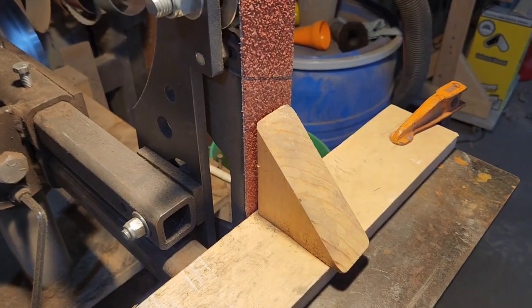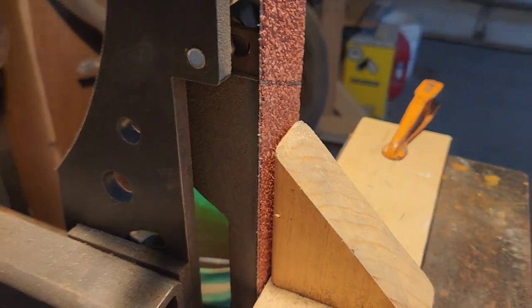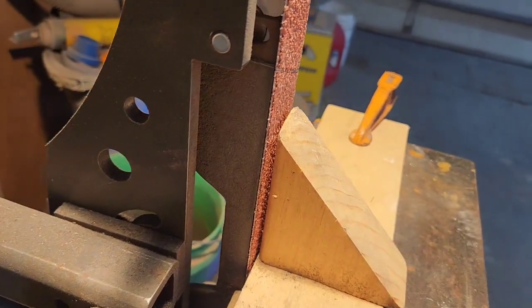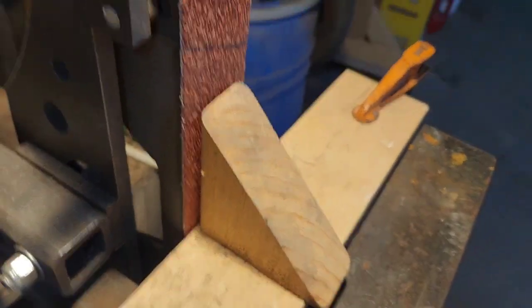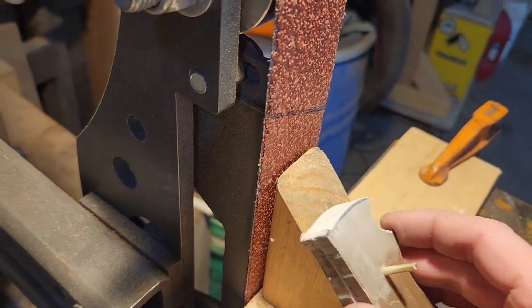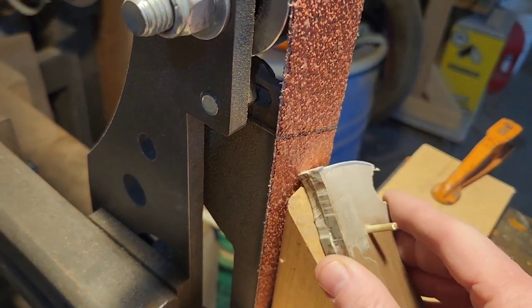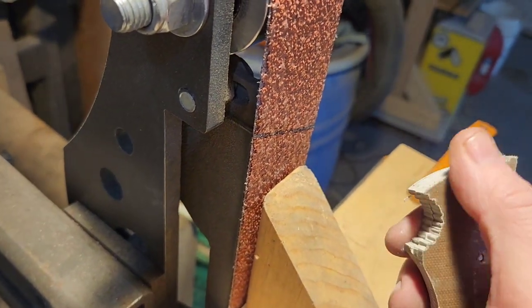This is the simple jig that I made to control the angle when I'm working on my handles. It's just simply a piece of 2x4 cut off at 45 degrees, screwed onto this piece of plywood. I clamp that to my work surface and then what I can do is I can come up with my handle material, set it on here, grind that top edge, and put a perfect 45 degree bevel on there.